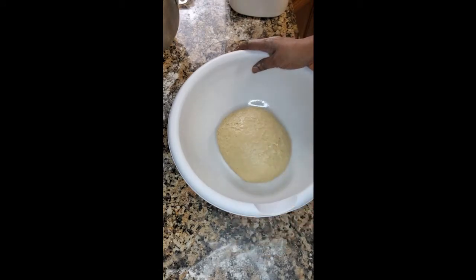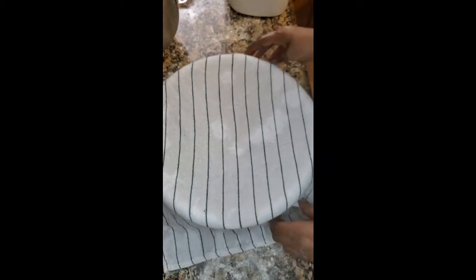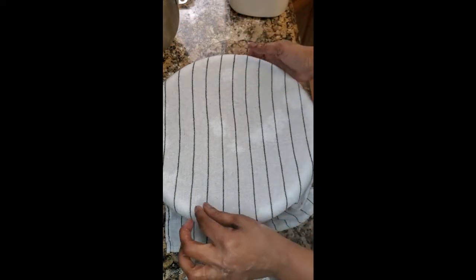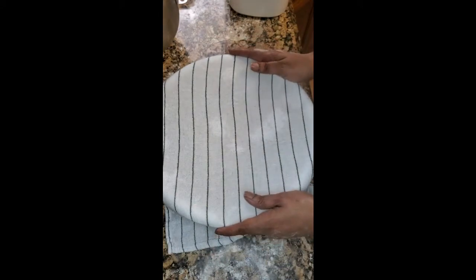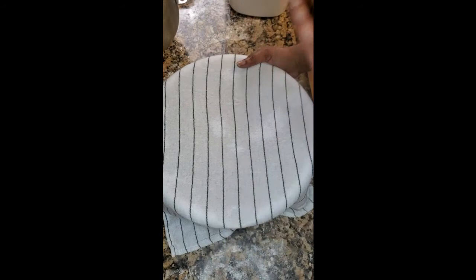We're going to cover this and let it rise in a warm place for an hour. I take a clean cloth, put a little water on it, squeeze it out really good — don't drench it, just a little water — then cover the dough. I usually sit it by the stove, turn the stove on to preheat, and that helps with the rising process. Let it sit for an hour — don't touch it, don't move it, don't poke it.